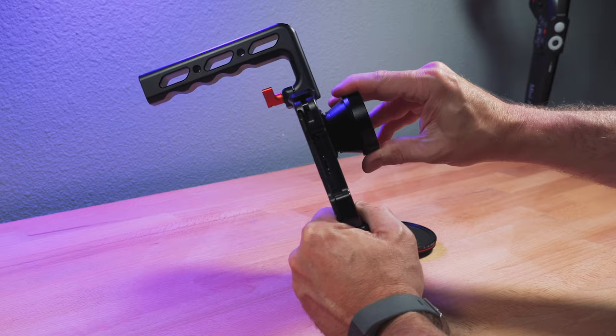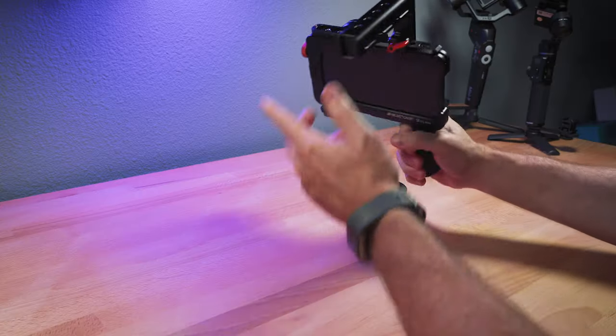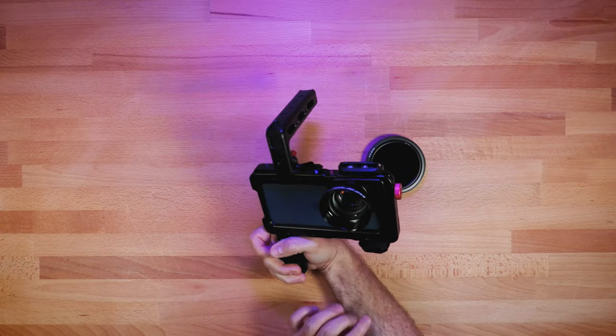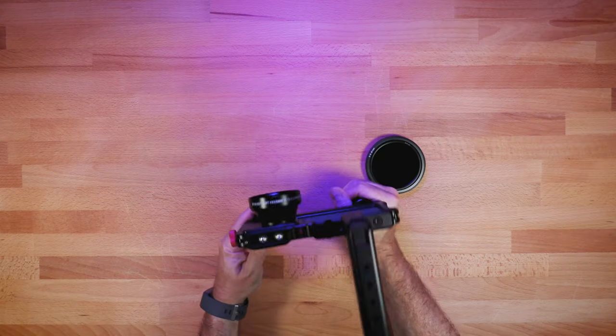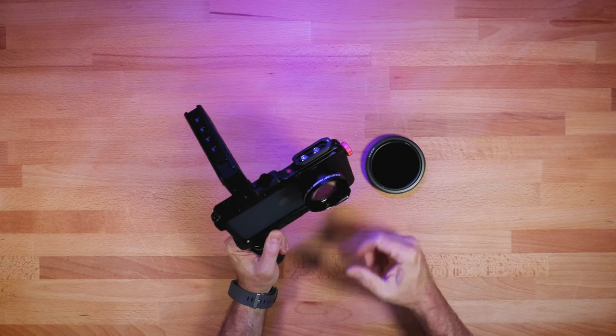You could also pair this down — you don't have to have the top handles, you can take those off. You don't have to have the filter if you're shooting inside. You could just get it down to the cage and a quick release and put it on a tripod, or just hold it with handles. But that's the setup I'm using with the new Beast Grip 2x telephoto lens.